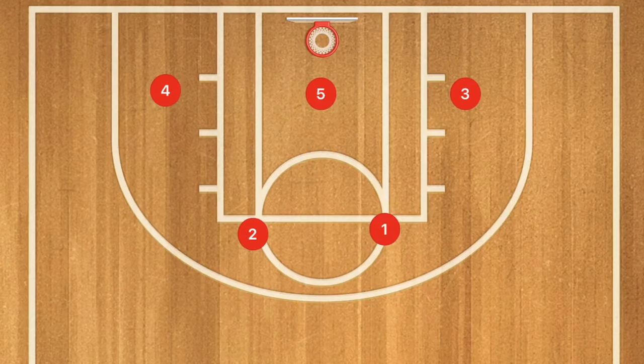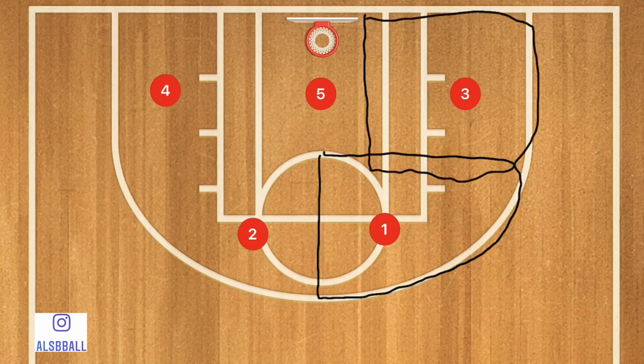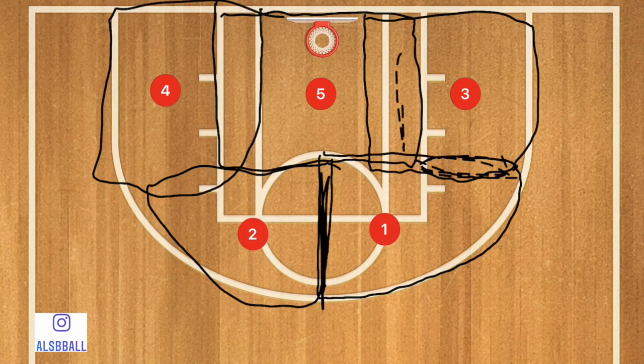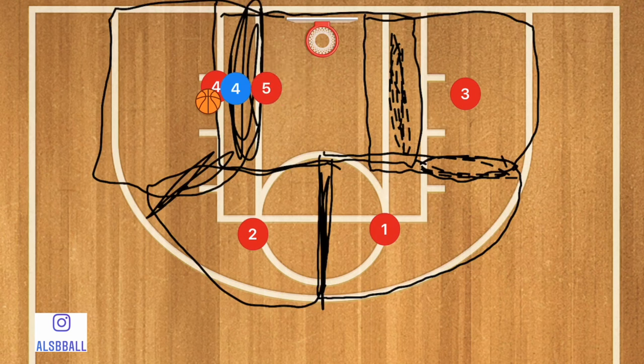This is a 2-3 zone. Instead of guarding an individual man, you're guarding an area of the court. Player 1 defends his area on the court. Player 3 defends his area. Player 2 defends his area. Player 5 defends the bottom two-thirds of the key, and Player 4 guards his area. Any overlapping areas that we see are areas where we're going to have a double team.